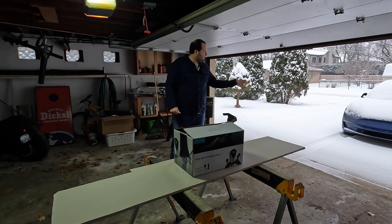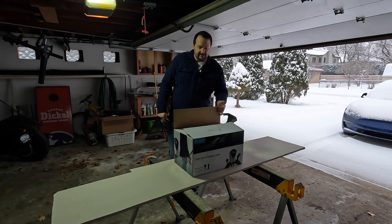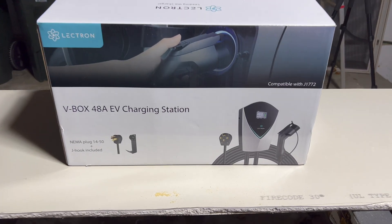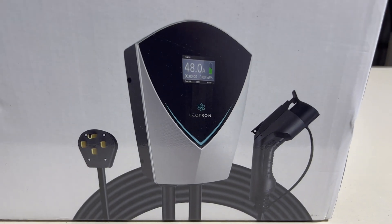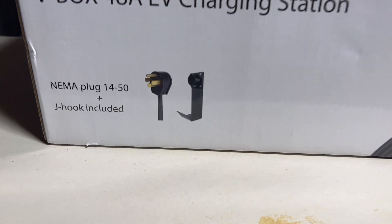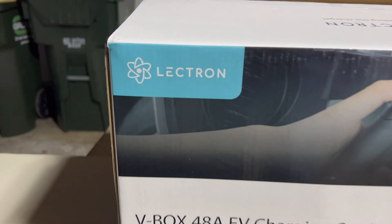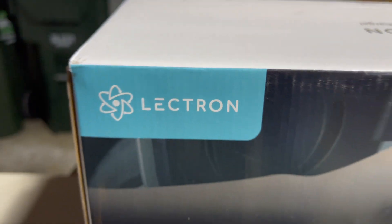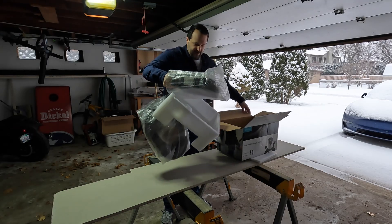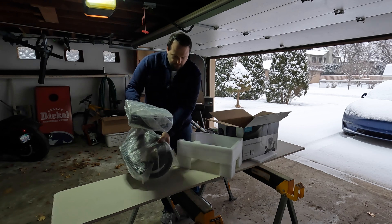Here in the winter wonderland, it's time to install this charger, so let's start with the unboxing. Lectron sent me this product to test out. I've actually been a pretty big fan of their products because I tested out their Tesla to J1772 adapter — I'll link that video up above. That's what allows you to charge a non-Tesla with a Tesla destination charger or Tesla wall connector. But now let's get all this out of the box and see what we have here.